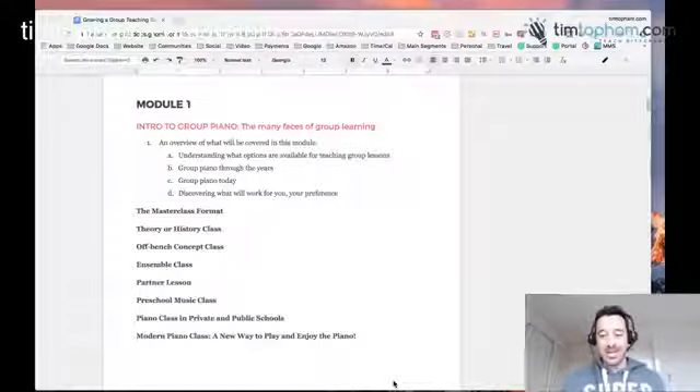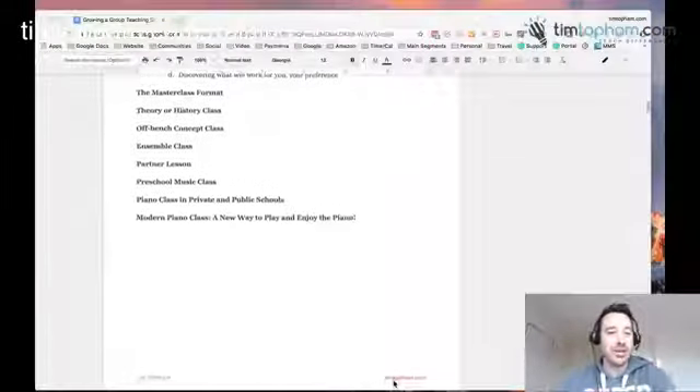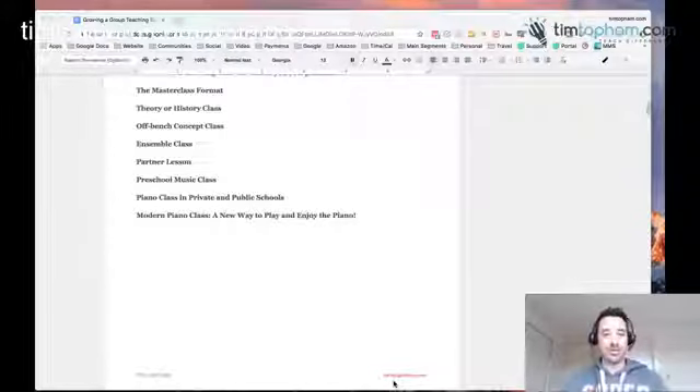The point of Module 1 is to really discuss the different types of group teaching, because there's not one size that fits all. You can have a whole classroom full of keyboards and eight or twelve kids working at their pianos, but that isn't necessarily the only way to do it. The main types include master classes, off-bench classes, ensemble classes, partner lessons, preschool music classes, school group settings often with headphones on, and the modern piano class — which is a really open way of playing, generally headphones off, with lots of group playing and interaction.